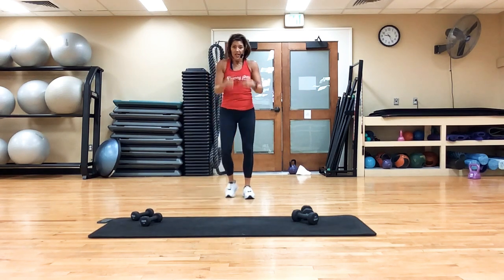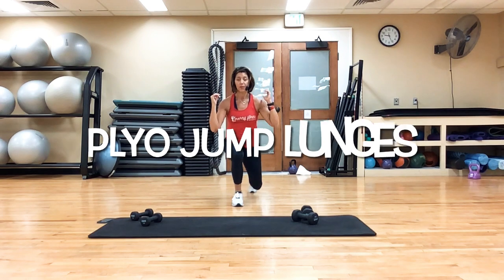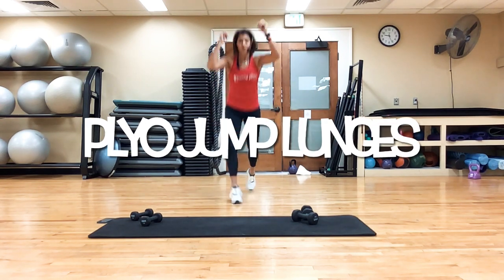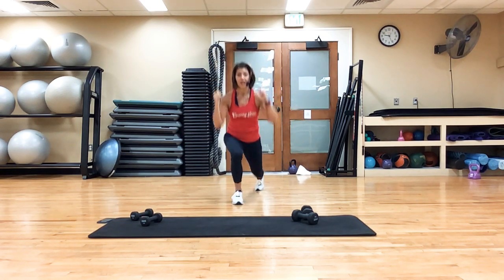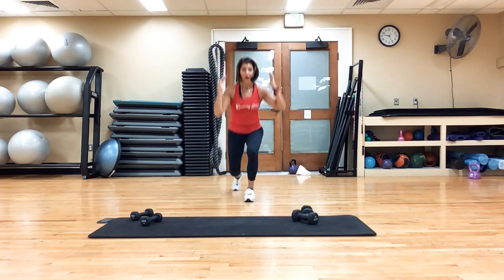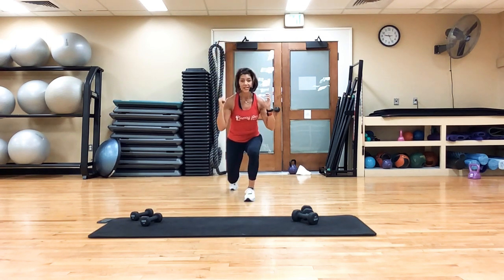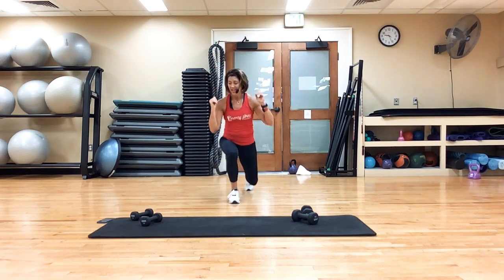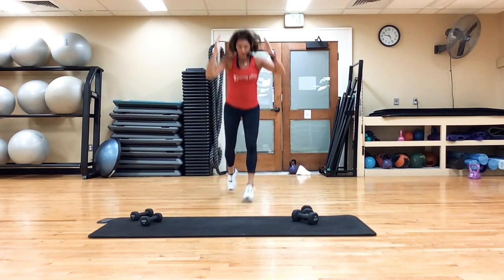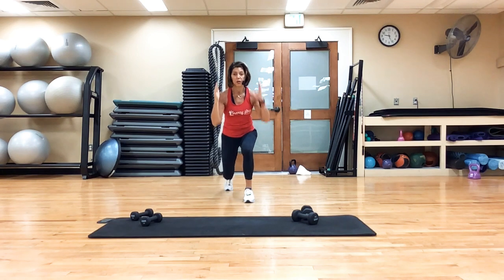This next one is going to be hard — I'll show you the modification. It's a lunge and you apply that trick — jump. Now if you cannot do that, you're going to come together, drop down. Those that can do this jump, go ahead, join me. It's slow, it's deep, it elevates the heart rate, it gets the legs, it gets the glutes. Explode up, explode up. Rest.